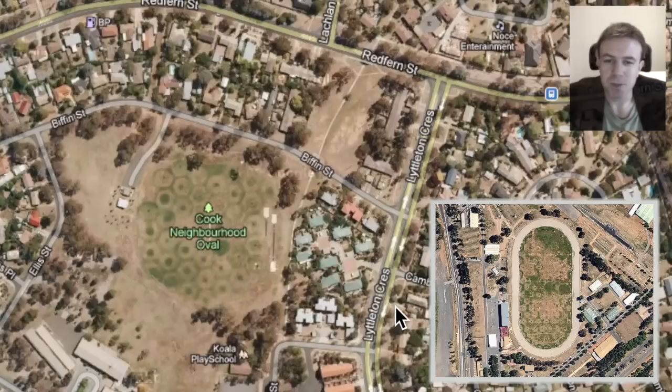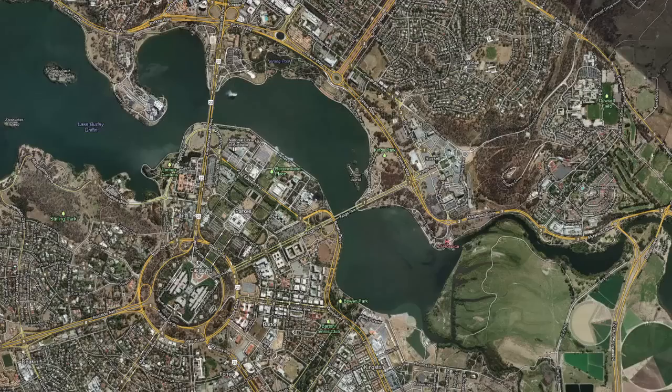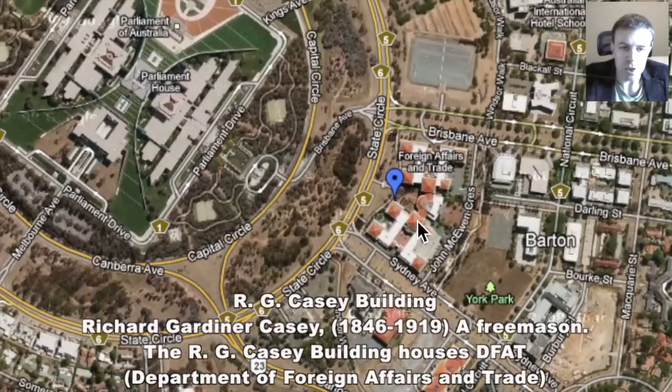Interesting. This is the scribe in a dam containing Lake Burley Griffin. The Australian Federal Police National Headquarters possibly encrypts the Tree of Life, the Kabbalah, within the design there. Right now we'll just have a look at this building complex which lines up with the centre of parliament here, right beside the state circle — it's the RG Casey building. Now Richard Gardner Casey was a Freemason.